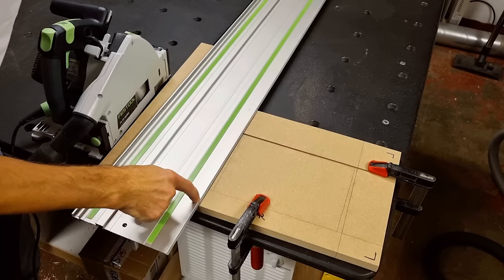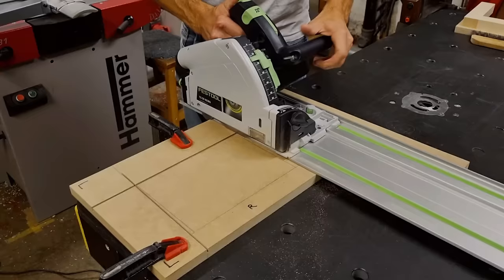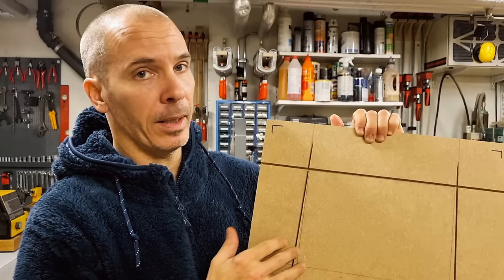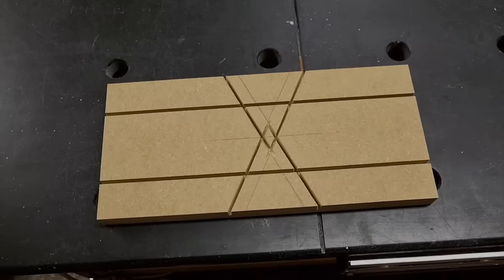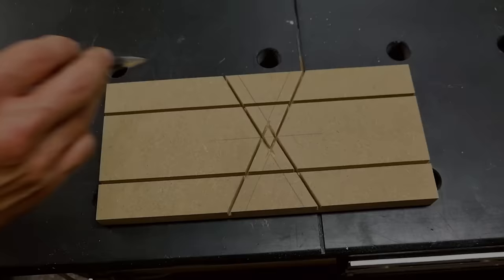Another advantage with the track saw is that I can stop my cuts and leave the template as stable as possible — this stopped-cut technique was also used to create the butterfly shape shown at the beginning of the video. As long as your template isn't too big in that direction, a sliding mitre saw where you can lock the blade height is also a very good option for these stopped cuts.